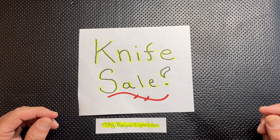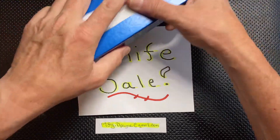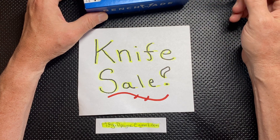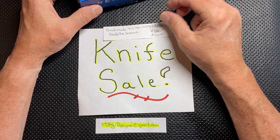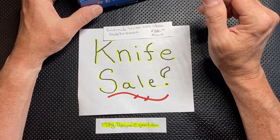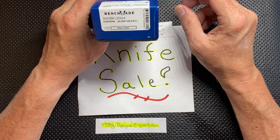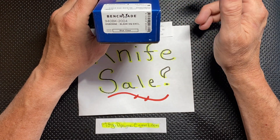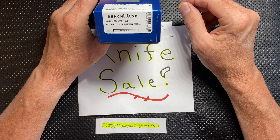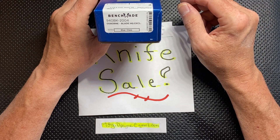Do mention the $10 if you watch the whole video. My very first ever Benchmade 940 — I had never held one, never owned one, but I fell in love with the look of it on Blade HQ. This is the Blade HQ exclusive, done on the G10 Jade Scales — the 940 BK2004, Blue Class series.